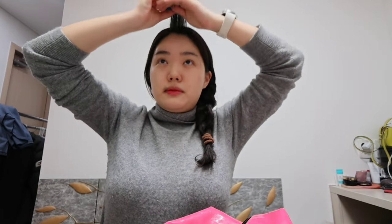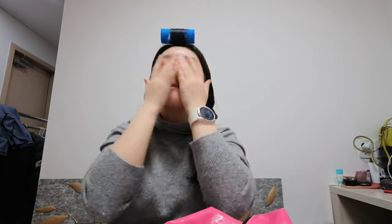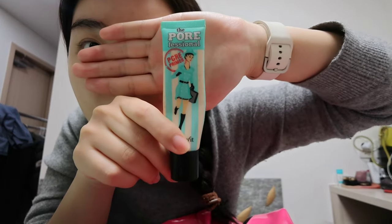So before my makeup, I'm just going to get rid of my bangs really quick and put them up. I did put sunscreen and moisturize my face this morning, but I'm just going to lightly use the ampoule and moisturize a little bit more, and then start my makeup. And I'm going to use a primer — it's from Benefit. I think this is pretty popular. I've been using this primer for more than three years since early college.